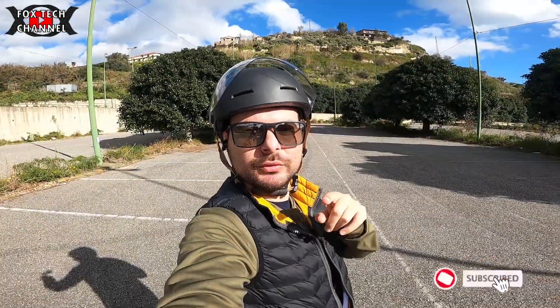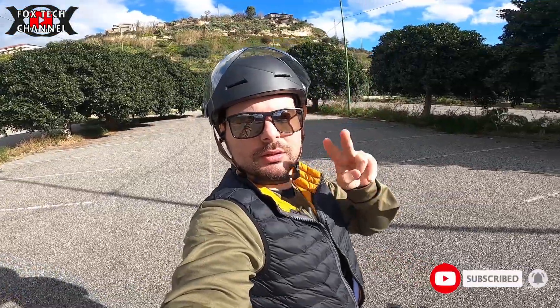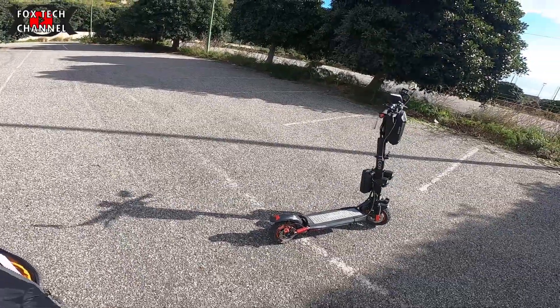Ciao ragazzi e benvenuti in un nuovo video. Oggi due mesi di monopattino elettrico. Il mio nell'effettivo è lui, è il Kirin M4 Pro.